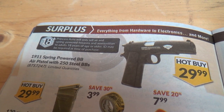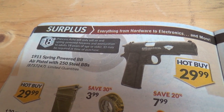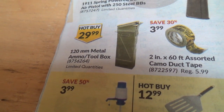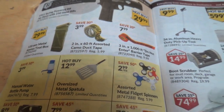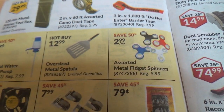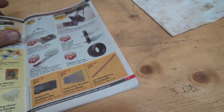A 1911 spring-powered BB air pistol with 250 steel BBs for $29.99. Look at that — a 120mm metal ammo box and toolbox, kind of like for rockets or something. And it's still about fidget spinners — holy, that fad ran through like the freaking plague.